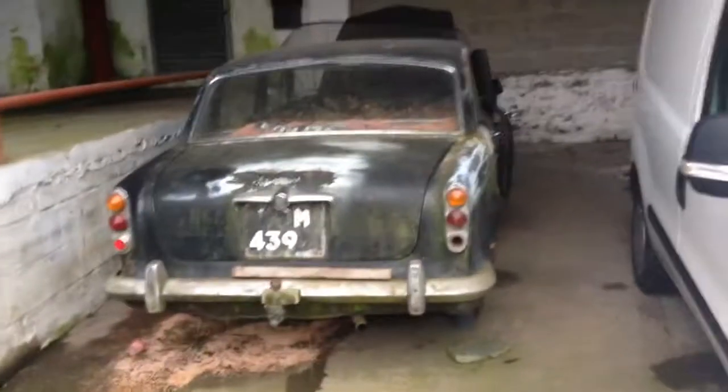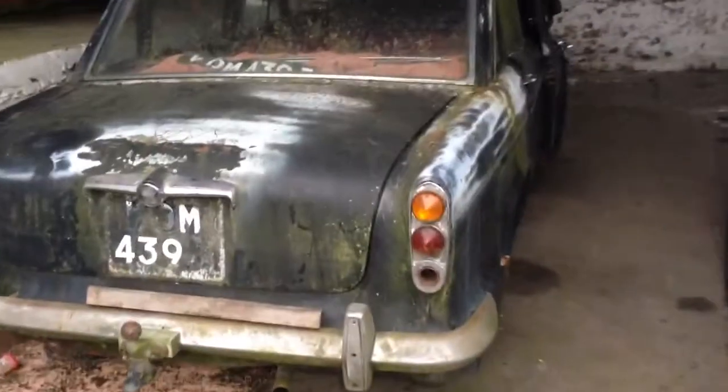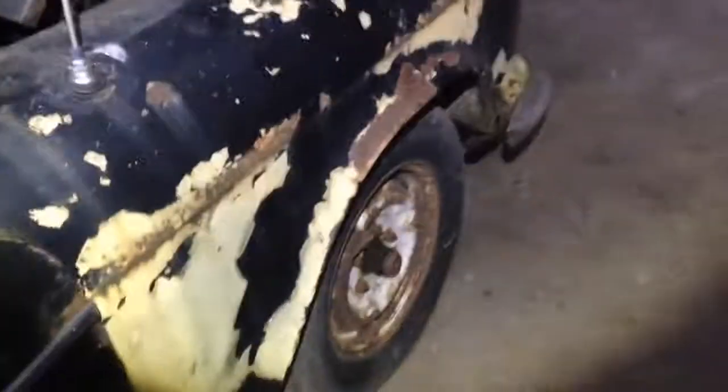Today we've come up to my friend Martin's - another Humber man. We're going to get his Hawk running, which he bought for parts because, as you can see, it's a bit rotten. So this is purely a parts car, but it's already yielded many useful pieces and the engine is a good one - he's had it running before.